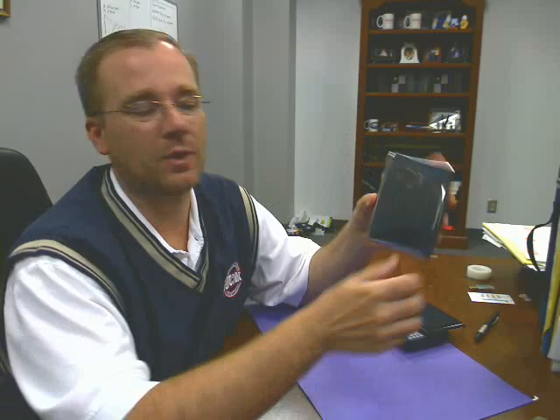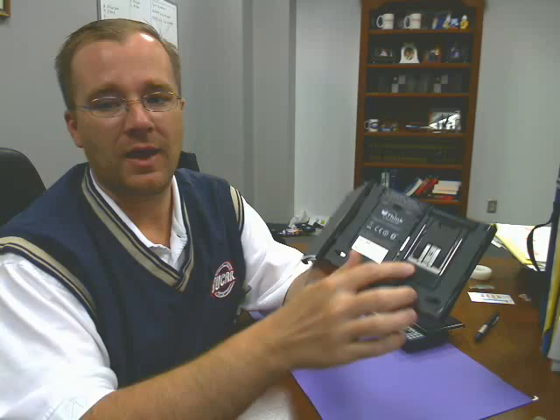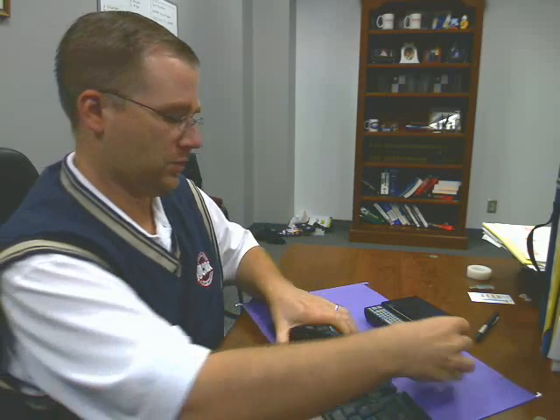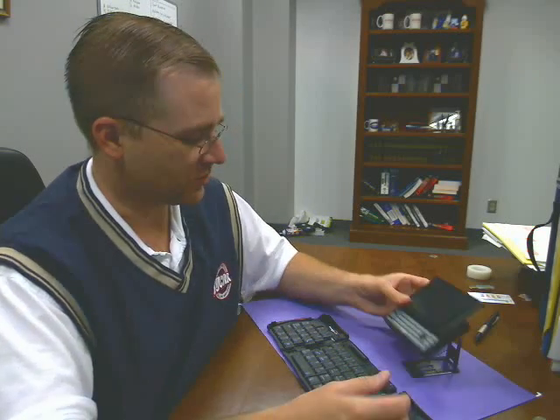Well, the secret lies in the Think Outside Stowaway keyboard. The Think Outside Stowaway keyboard — the Bluetooth model, which is one of their newest ones — has this stand that you can pop out. It's used to hold up a PDA or a phone so you can type with it. I tried putting the OQO on it like that, but it was just a little bit heavy and it starts to fall.